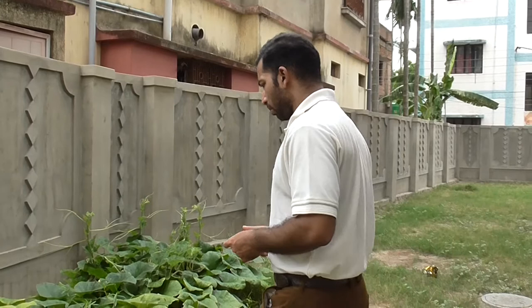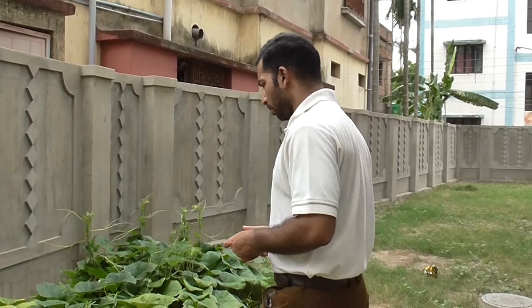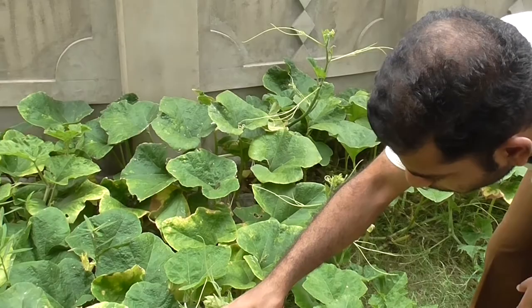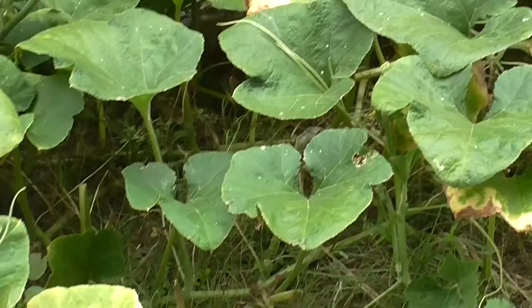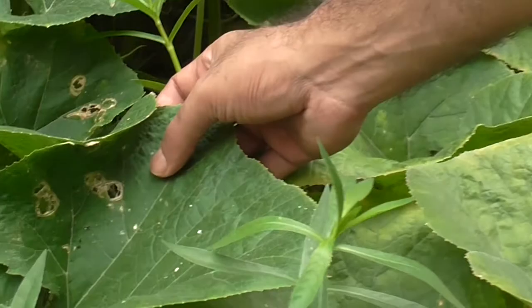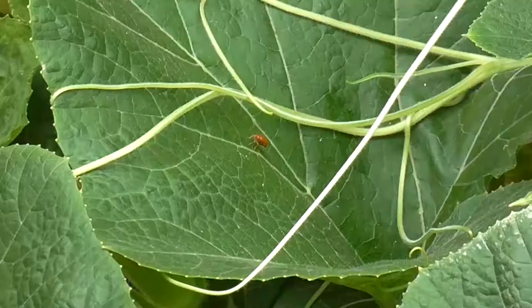Here we are looking at Dimorphotheca. As you can see, there are small ants moving on those plants — on the stems as well. You can find how these pests have actually destroyed these leaves. These are the marks of a destroyed leaf caused by pests.